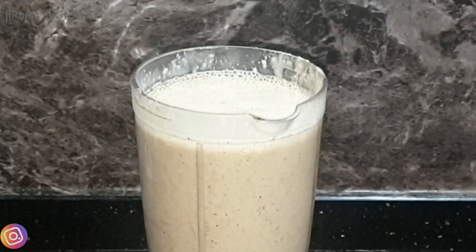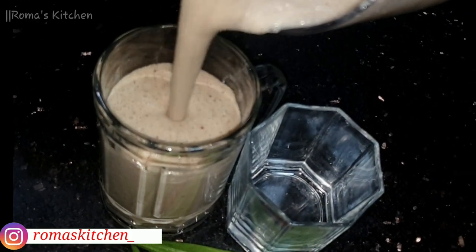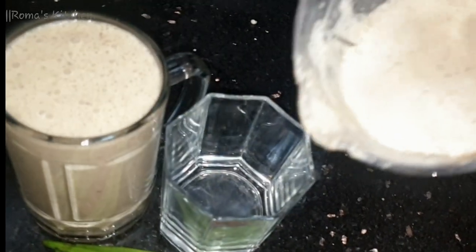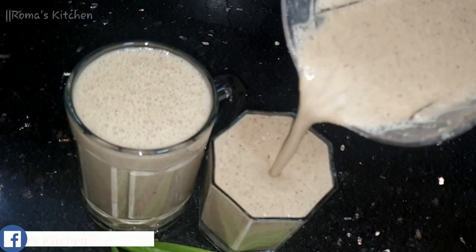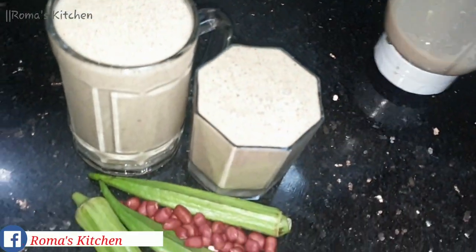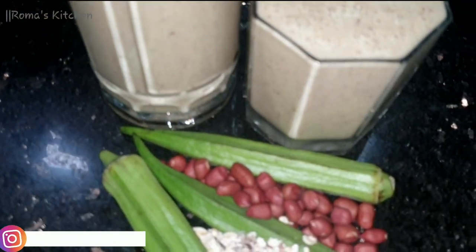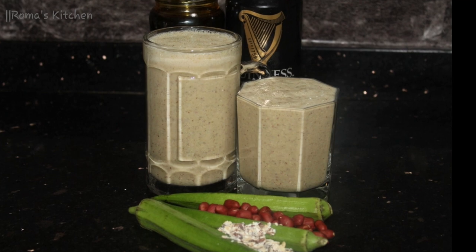Look at this consistency — this is perfect, exactly how I want it: nice and runny. This will serve around three to four persons, or if you're having it alone you can have some now, some later, and some the day after. This is it, guys — okra punch made easy in Roma's Kitchen. This is a must-have; it's really, really good and you can spice it up the way you like it.